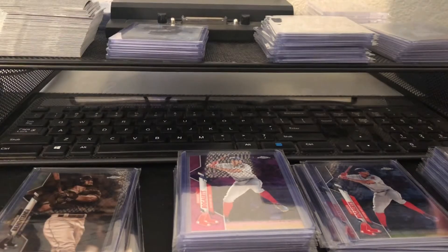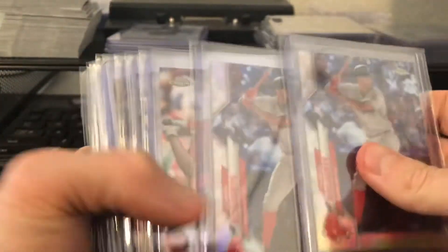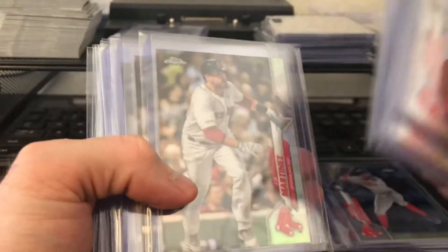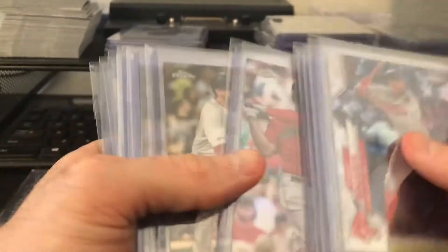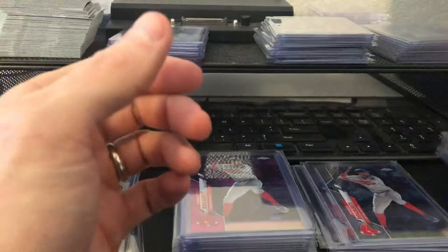And then let's start with just the refractors that I got: two Bogarts, three Devers, three JDs, five Bennys. That's nice. Let's see how many colors — thirteen total refractors.